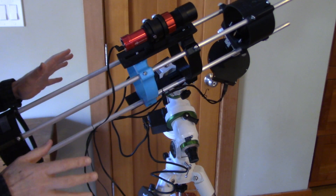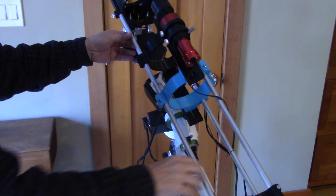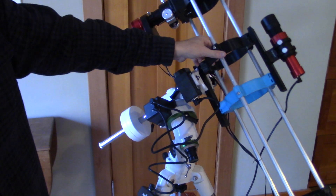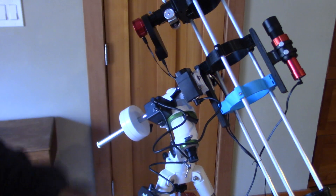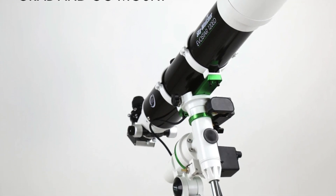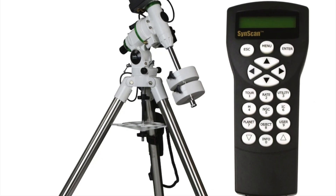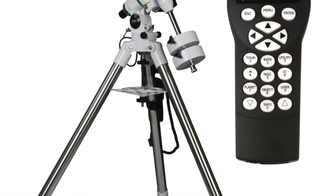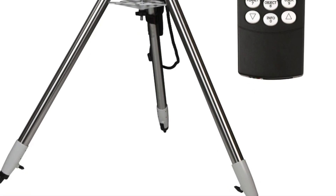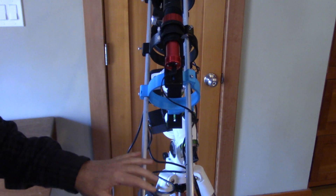I've had my Skywatcher EQ mount for a few months now and I'm really having a great time. But one of the things that lacks are batteries in order to run it, which is pretty typical for a higher end go-to mount. This is a go-to mount that has a little bit higher power requirements. I've been running an extension cord and a power supply at home, but I'd like to take this out and travel, and I need a battery bank in order to do that.